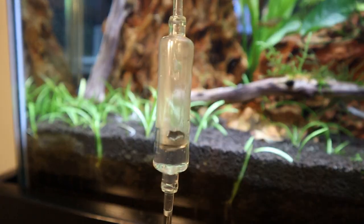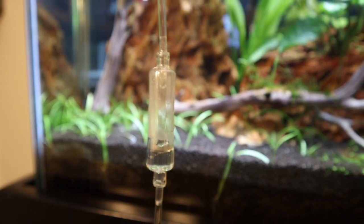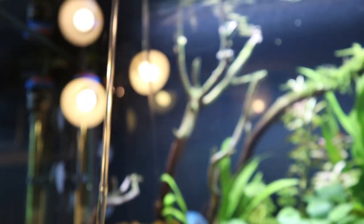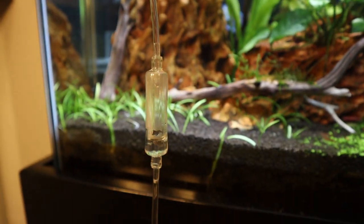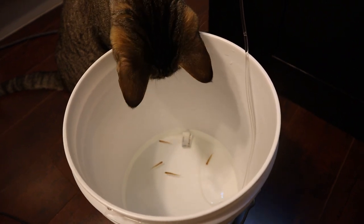But you can't just throw them in your tank — you need to acclimate them slowly. I'm using this drip acclimator that slowly introduces water from my tank into the water they came with from the local fish store. Once the water volume doubles in size, my fish should be about ready to introduce to my tank.